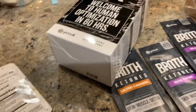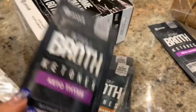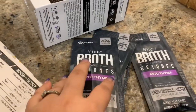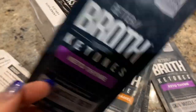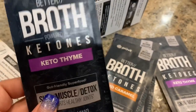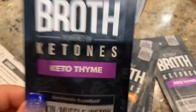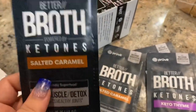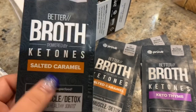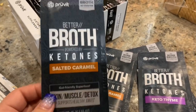I'm excited to try the new flavors. I've never had the broth before — it comes in salted caramel and this one is keto thyme. I thought I was getting the french onion one because everyone said it was great, but I was surprised I got the thyme. I didn't even know they had a thyme soup so I'm not a big fan of that flavor, but hopefully it's good. The salted caramel is kind of interesting because it's supposed to be a soup — or you could look at it as a hot tea.